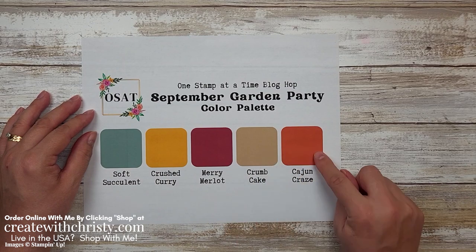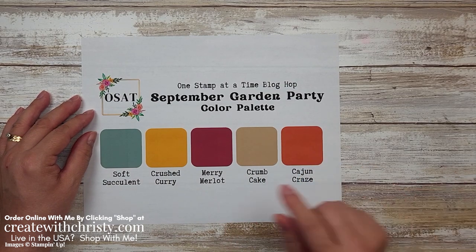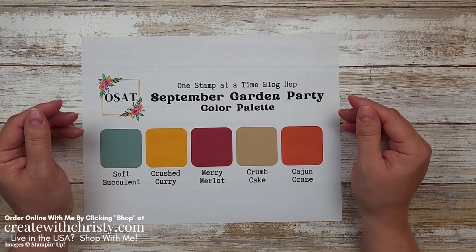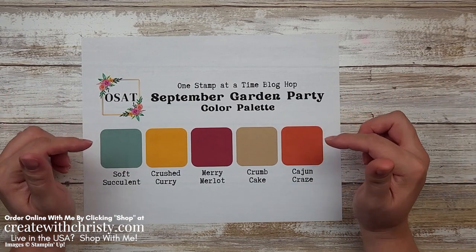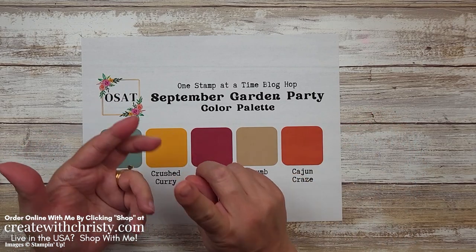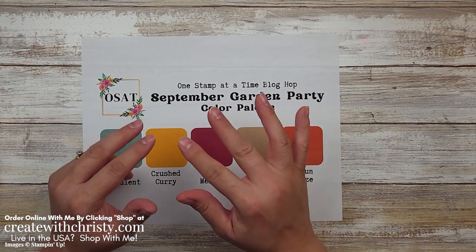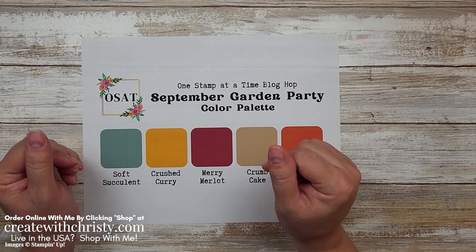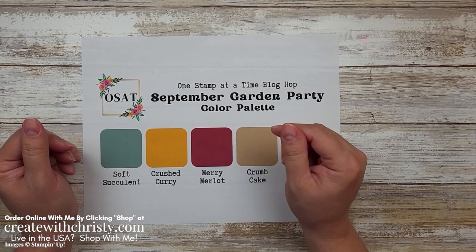I'm using Soft Succulent, Crumb Cake, and Cajun Craze, and then my second card is going to be off these four right here. So if you'd like to stamp along with me, just look at that blog post link below in the video description, click on it and you'll find the dimensions and the supply list. Near the end of the blog post you'll also find the blog hop, so make sure you check out all the other demonstrators in the hop because we've got some really talented ladies in the group.